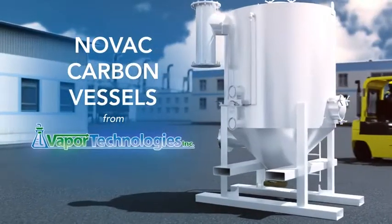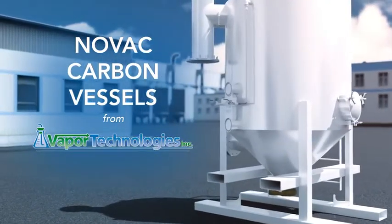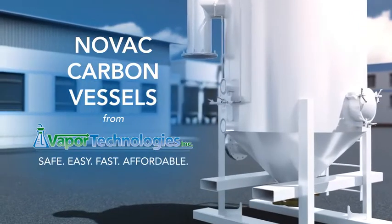Novak Carbon Vessels from Vapor Technologies makes replacing spent carbon safe and easy, saving time and money. There is no other carbon vessel on the market like it today.